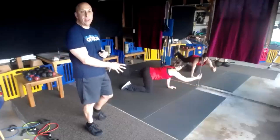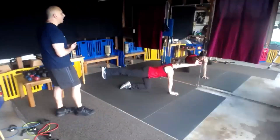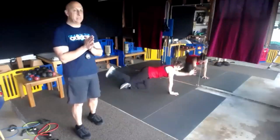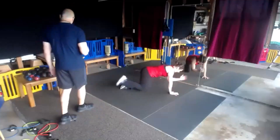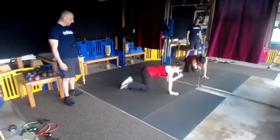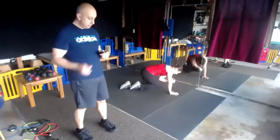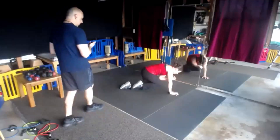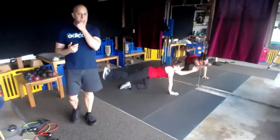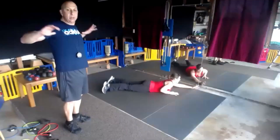You're on one side — halfway through I'm going to switch you. 4, 3, 2, 1, and switch. Reach, nice. Bird dog crunch, bird dog crunch. 5, 4, 3, and good. We've got our cobra with a lat pulldown — you're on your stomach, arms extended, legs are up, arms are up. Begin.